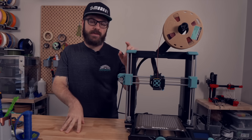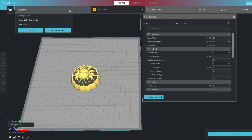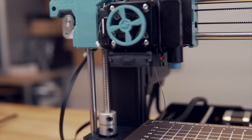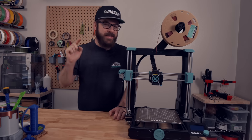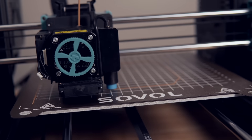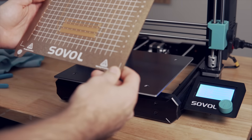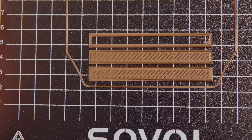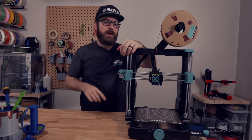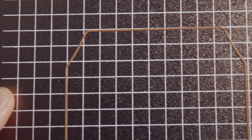All my slicing was done in the provided Sovol Slicer, which is a skinned version of Cura with profiles for Sovol machines. For my first print I sliced a mini palette model and sent it off in PLA — and this is where my problems began. Watching the first layer, parts on the left side of the build plate were too close to the bed while parts on the far right were too far away. It looked like the mesh wasn't being applied, so I re-read the instructions and ran through the entire setup process again, but got identical results.